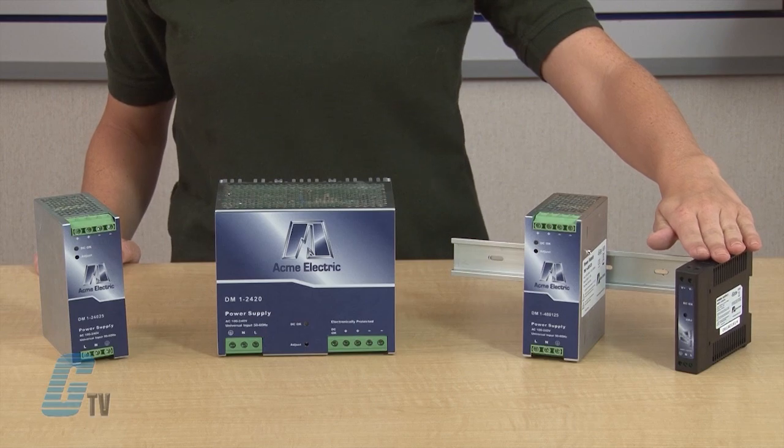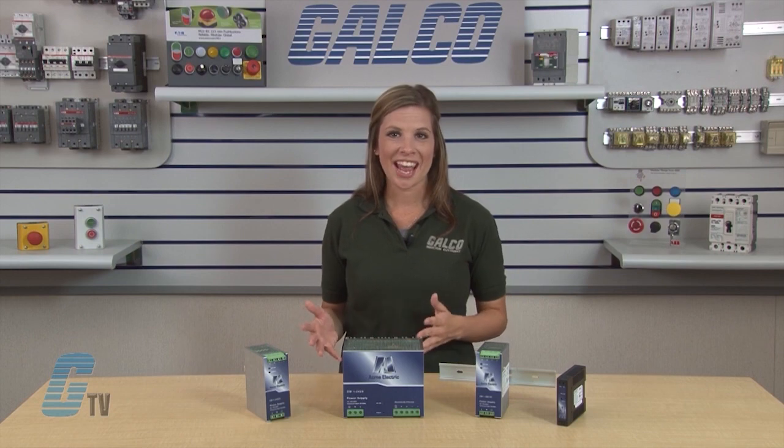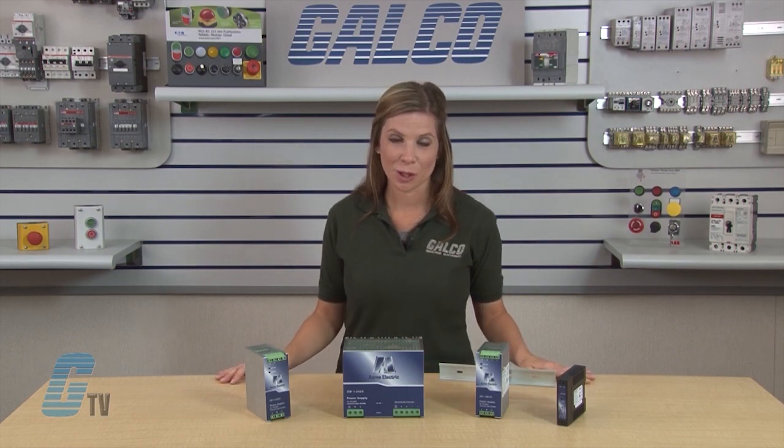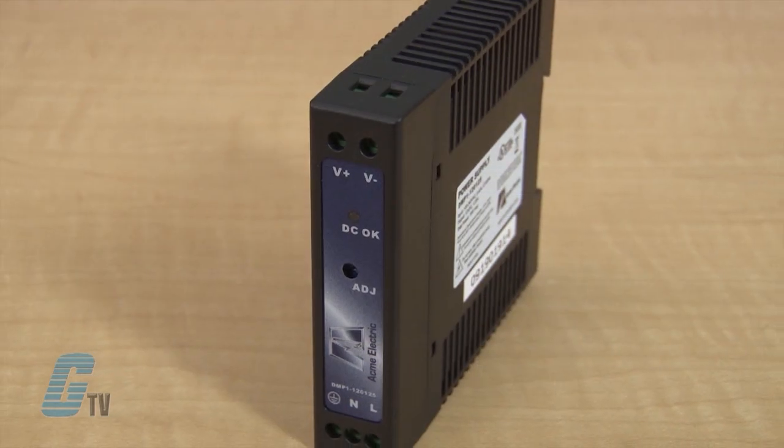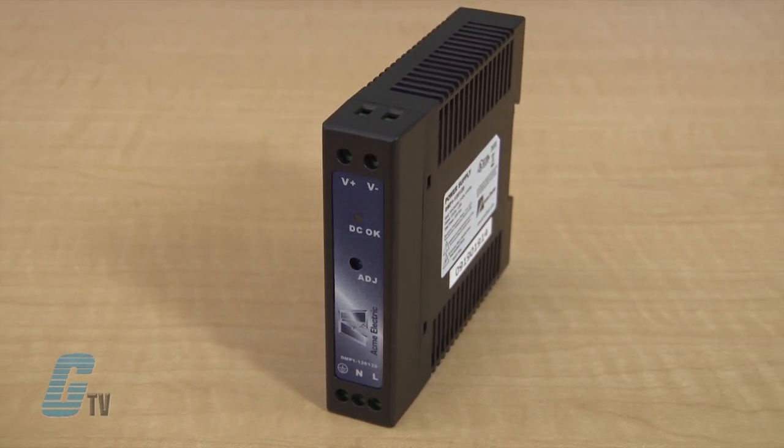The plastic single phase provides optimal switching technology in a compact package. It is capable of parallel connection and is housed in a touch-safe enclosure. The narrow width conserves valuable space on the DIN rail and comes with a 3-year warranty.